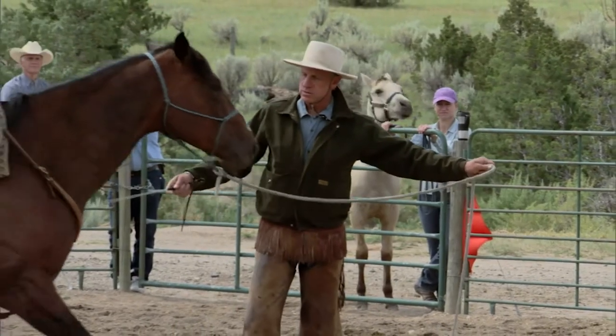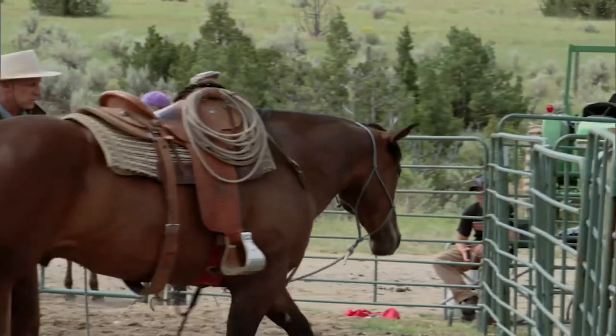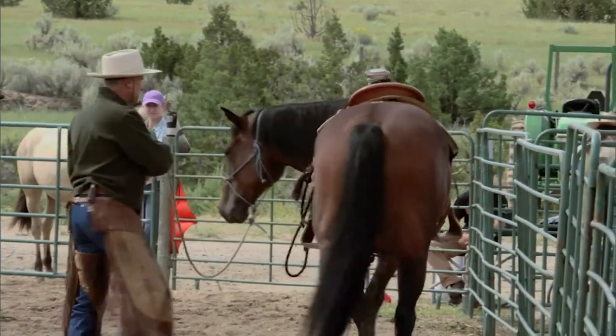First you're going to want to control him where you can get your hands on him and pet him, eventually get a saddle on him. And by being able to control the life through his feet, then when you get on him, you're sort of stacking the deck in your favor that you can direct the horse when you get on his back.